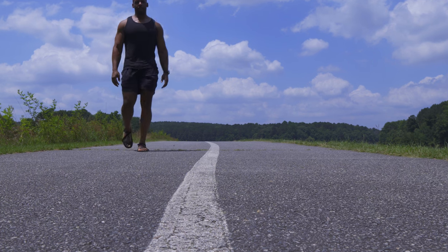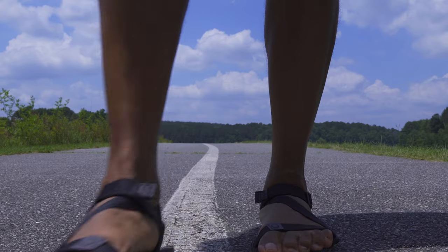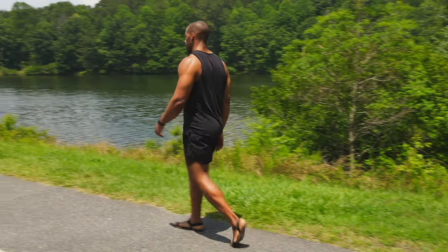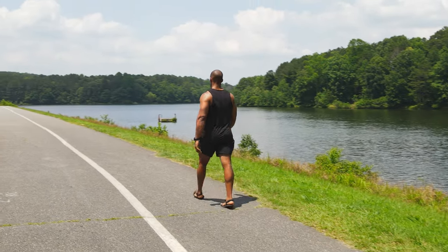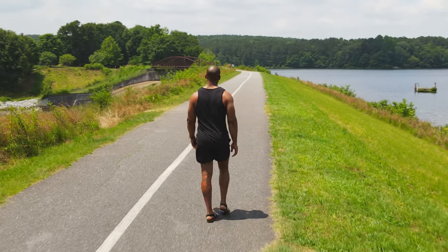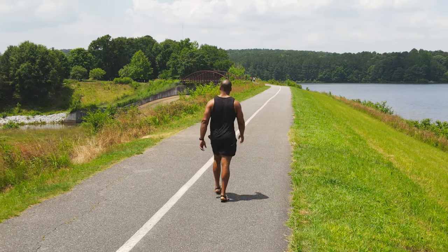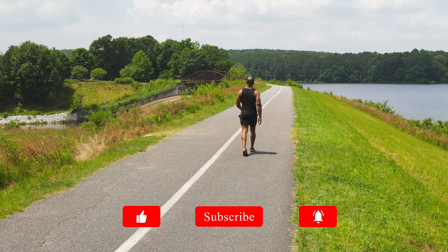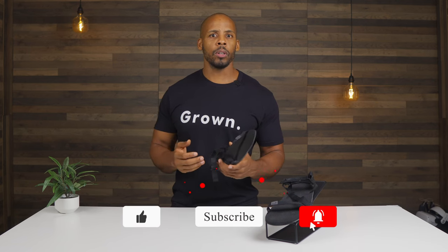One thing I worry about with sandals is finding the balance between flexibility and stiffness — a floppy forefoot can make walking and running bothersome. This hit the right balance. The footbed design was excellent in terms of feedback. High-performance goods are always venerated for their tactile feedback — think performance steering wheels, basketballs, tennis rackets, and golf clubs.